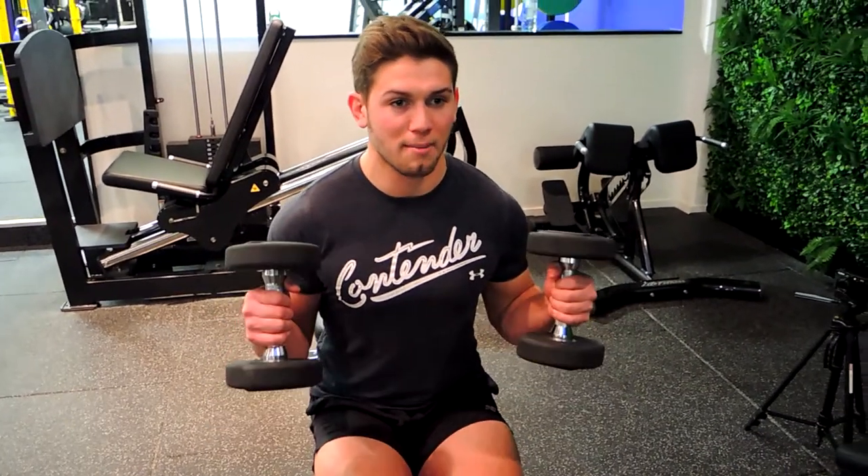We're just able to use the bicep here, recruiting that bicep. Without hunching over, draw the weight up — thumb goes towards the shoulder, keep everything straight, and control that weight down. You will go a lot lighter than normal hammer curls in this movement.